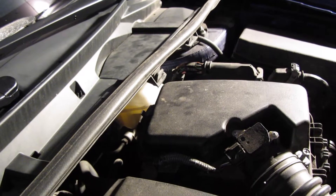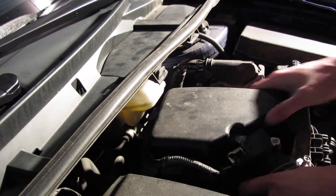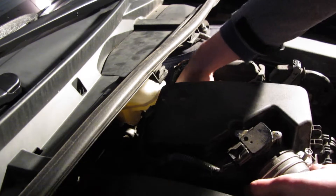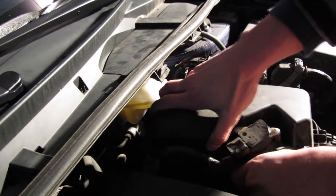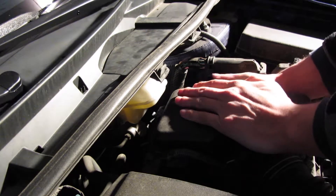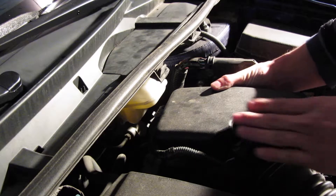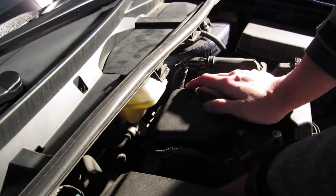Then you just put the cover back on by lining everything up. Make sure the clips are out of the way, and then push the clips back over where they came off.